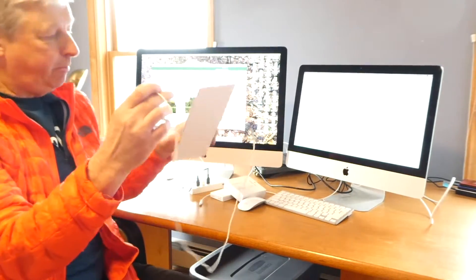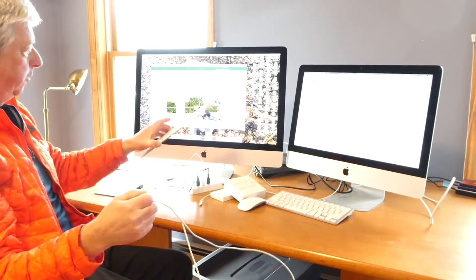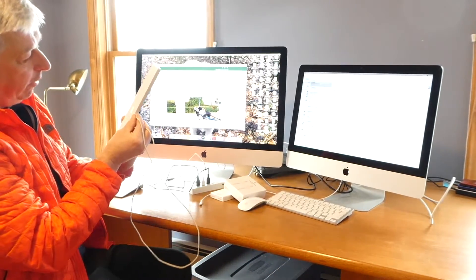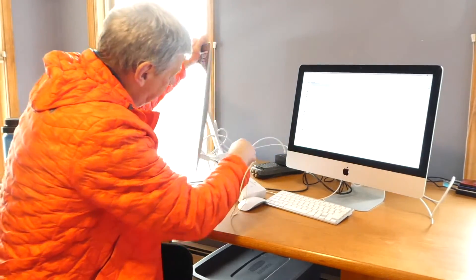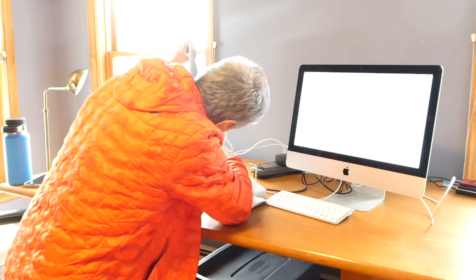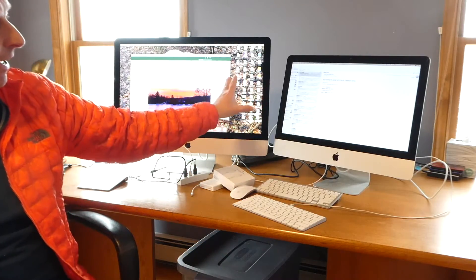This keyboard needs to be connected to this computer. I can either just use it like this with Bluetooth, or if I want to charge it up, I can connect it to the back. Anyway, that is how you do it. Thanks for watching.